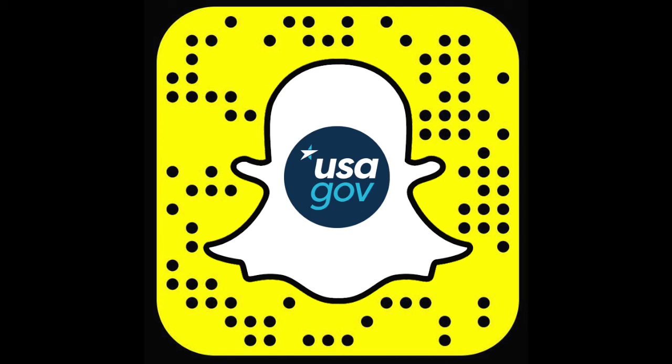If you want more behind-the-scenes looks at our national monuments and museums, historical fun facts, and even the occasional helpful hint in real-time, make sure to follow us on Snapchat. Search for USAGov or use the Snap code.